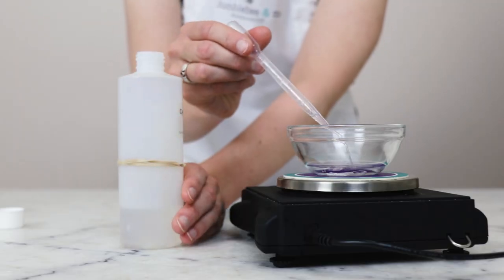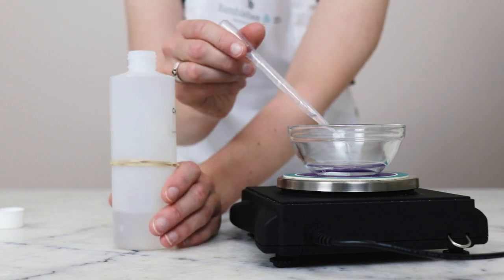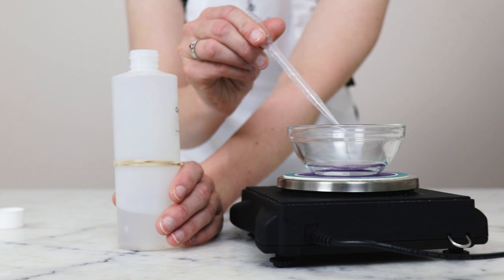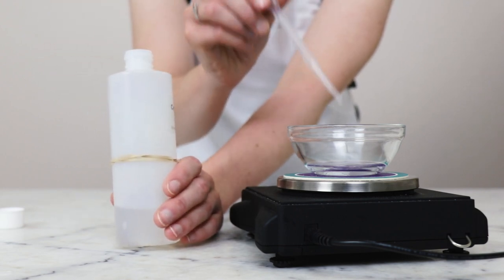And then we'll need 2 grams of cyclomethicone. If you are looking for substitutions or alternatives, please make sure you're reading the blog post. This gives us just the most lovely slip in the final product.